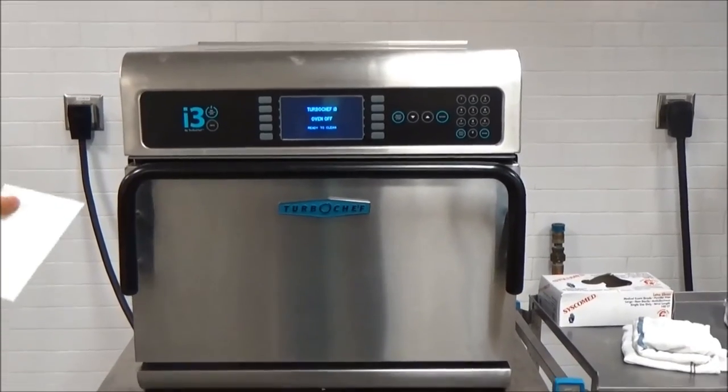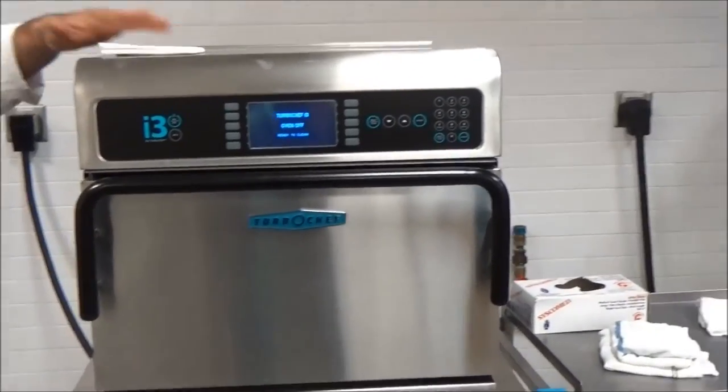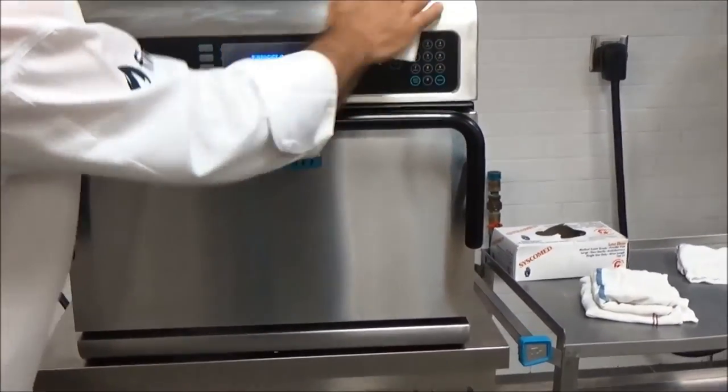To finish cleaning the oven, take a stainless steel cleaner, spray it onto a cloth, and wipe down all the exterior surfaces to remove fingerprints and get a nice shine to the oven.